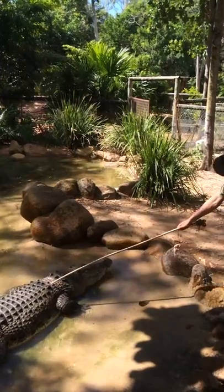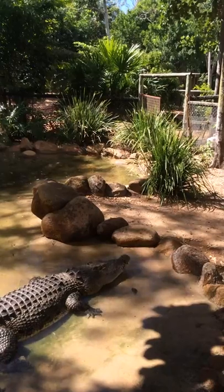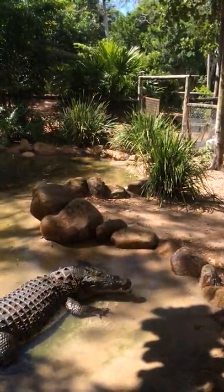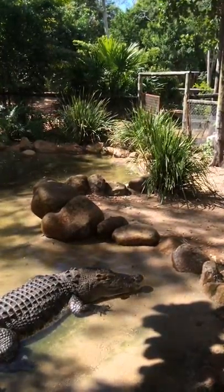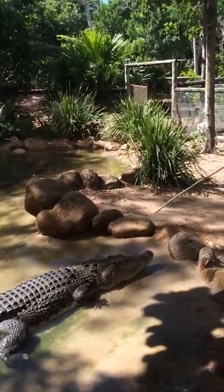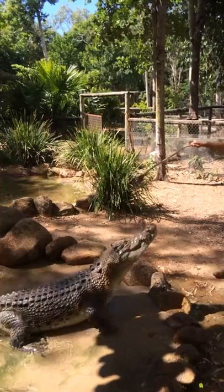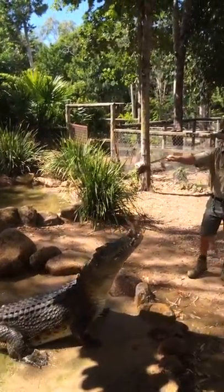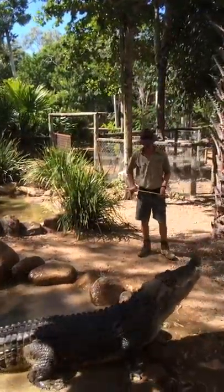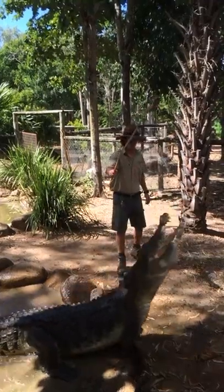The scutes, or osteoderms — these lumps and bumps — you'll notice they're aligned in rows down the back. They've got a couple of purposes: basically channeling the water to prevent movement on the surface, and they also act like little solar panels.